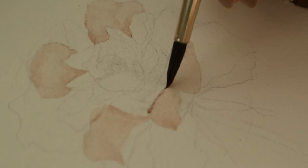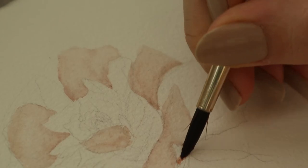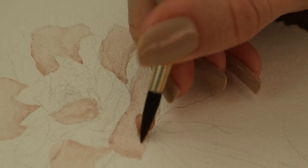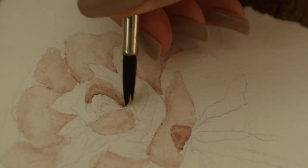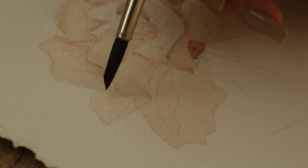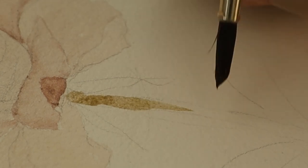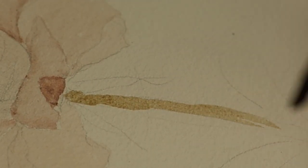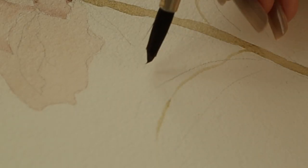If it's too dry already, you can use a damp brush and blend it on the petals so it looks more natural. I used a pretty dark shade of color in a couple of places where the light won't touch as much. When you are done painting those petals, you can start to paint the stems using a light shade of green and brown mix. Of course the petals aren't finished yet — you have to wait for them to dry before painting them again.